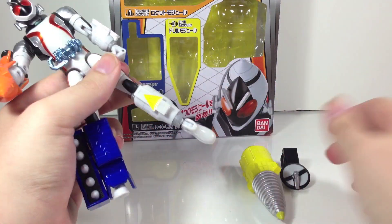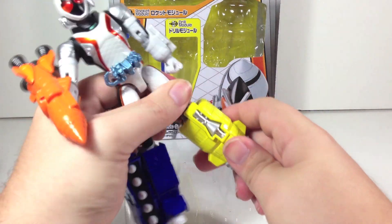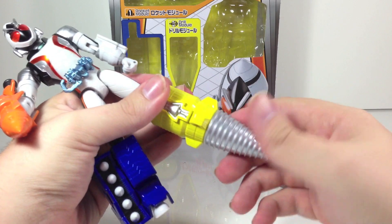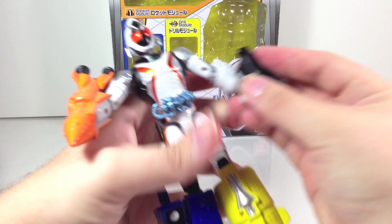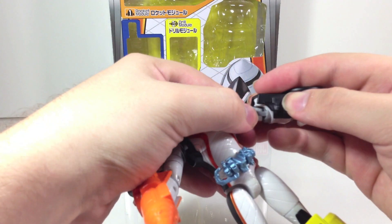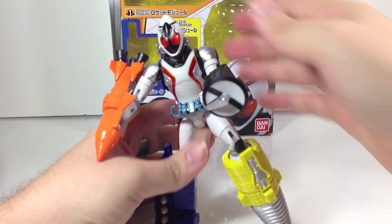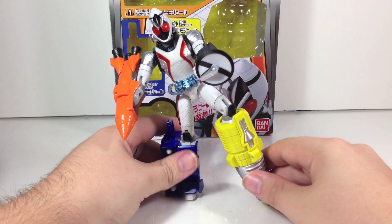The launcher does have a working missile launching mechanism, which the Figuarts one does not. For the drill module, just bring his foot down and slide it right in — it does actually spin manually on its own. And then the radar is the same as the rocket: you just slide it right on and you have the radar. Obviously it is going to have a little difficulty standing with all modules attached, but you can actually get him to stand pretty decently.